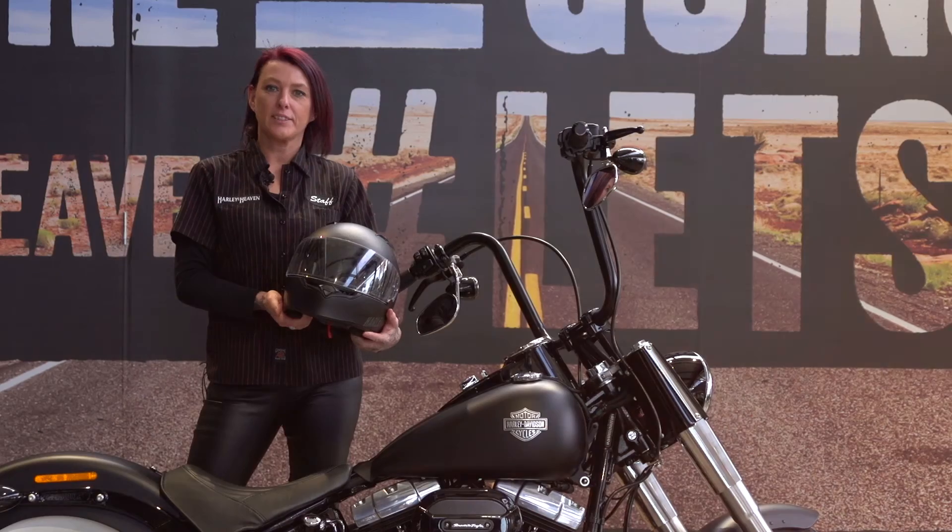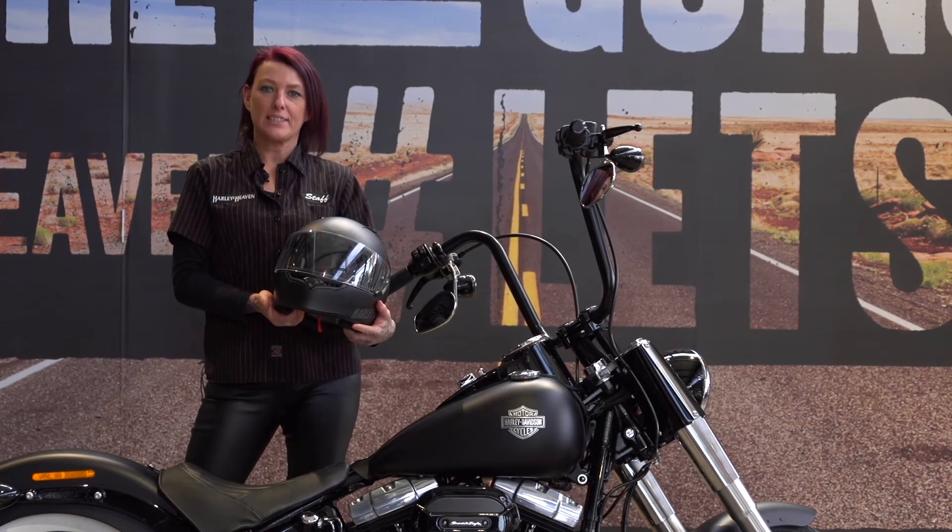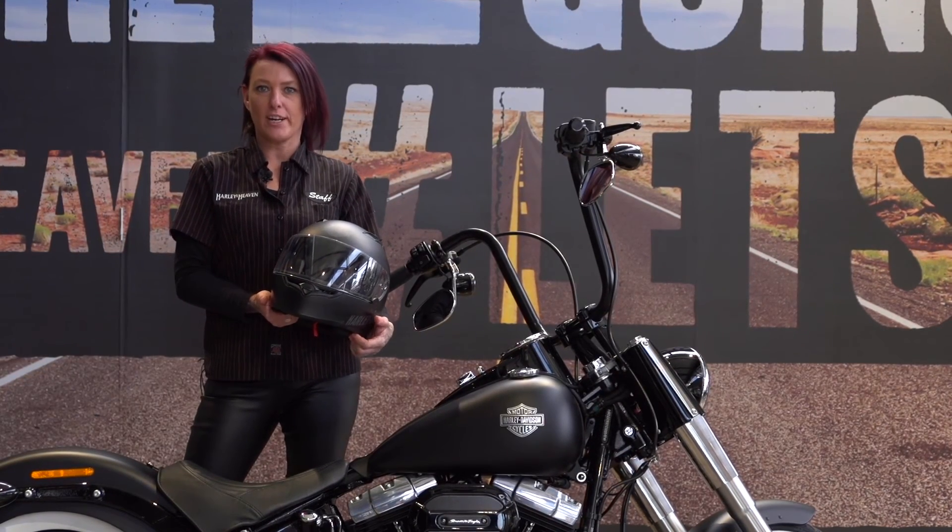That's it for the Harley Davidson Fulton Helmet. Come down to Harley Heaven in Dandenong and check out our full extensive range of helmets.